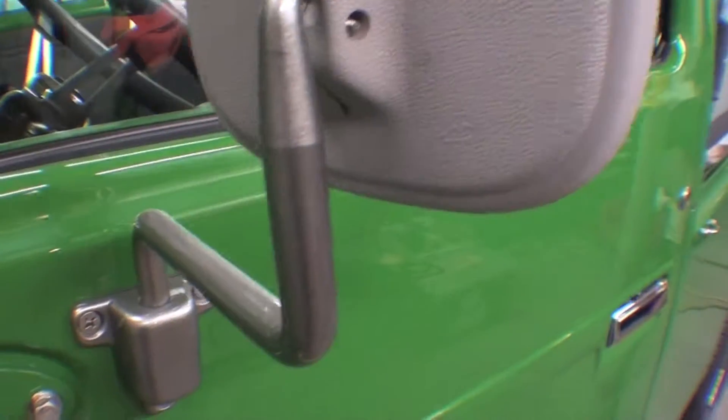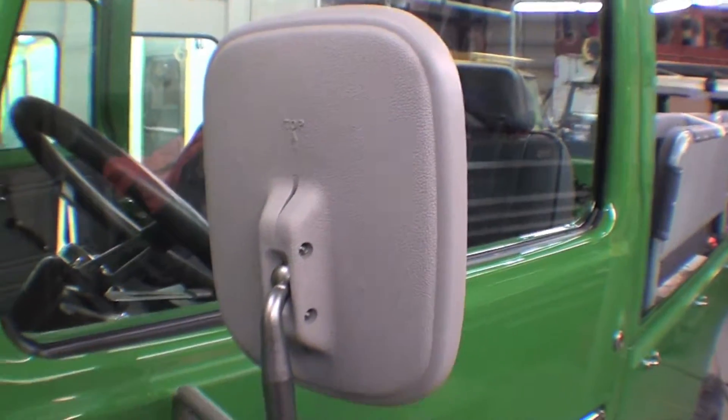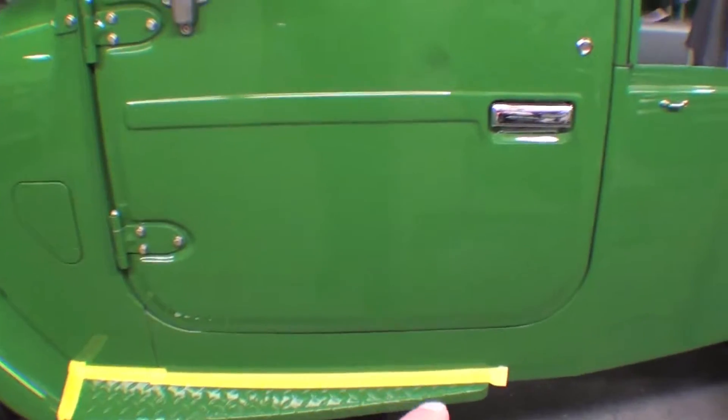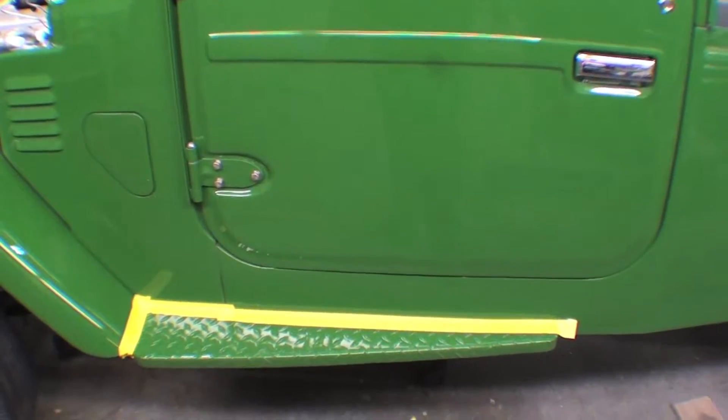Super sharp. Looks really good, as well as the rest of the door overall. The tape is just for scuffing, so that if we get in and out we're not hitting anything.